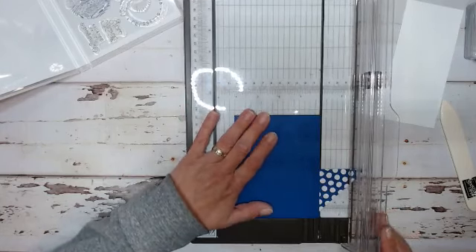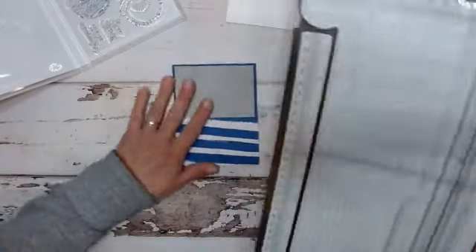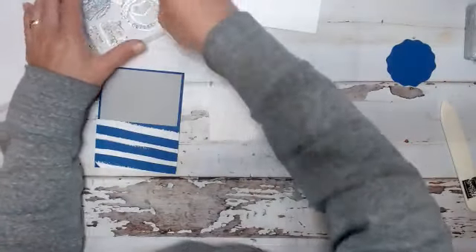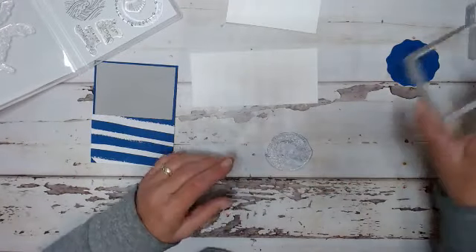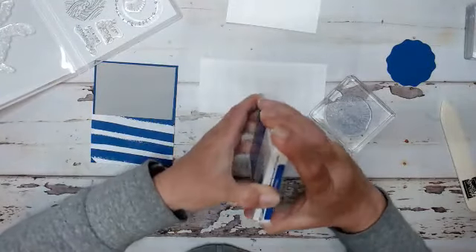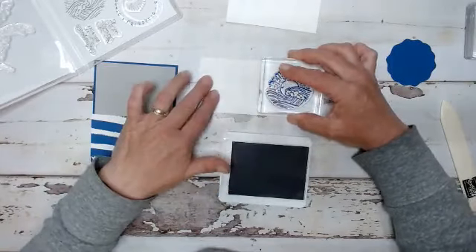Thank you so much for joining me. We are going to have a lot of fun. So this was my attempt at making some waves. Then what we will do is take a piece of basic white cardstock and we're going to stamp right now. So we'll just lay this flat and we're going to stamp our image before we punch it out. I'm going to grab our blueberry bushel - such a pretty blue, just a very deep, rich, royal type blue. So I'm going to ink that up and put it right in the center, just like that.